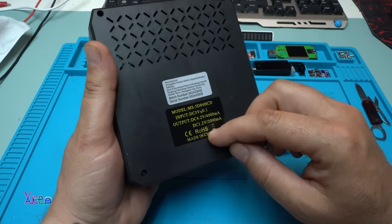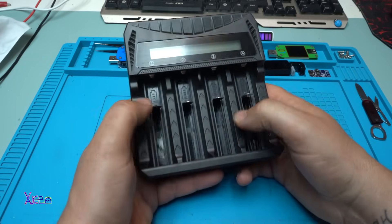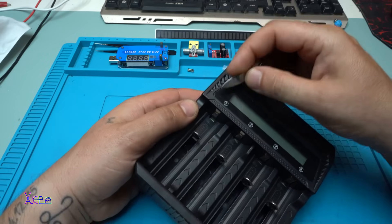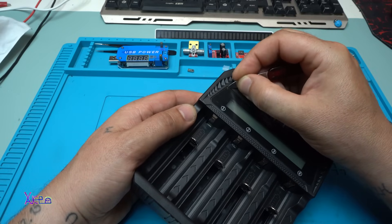The model label says the same thing as on the package. The charger has an LCD display right here — just removing the screen protector.